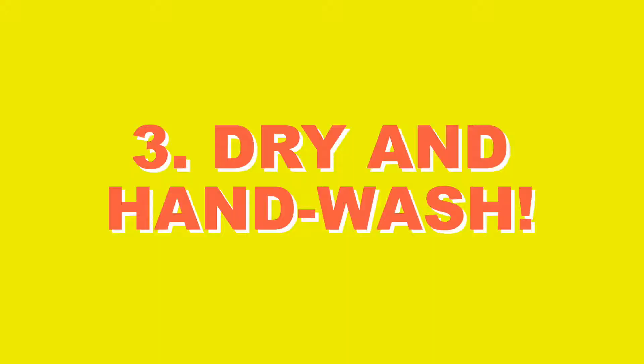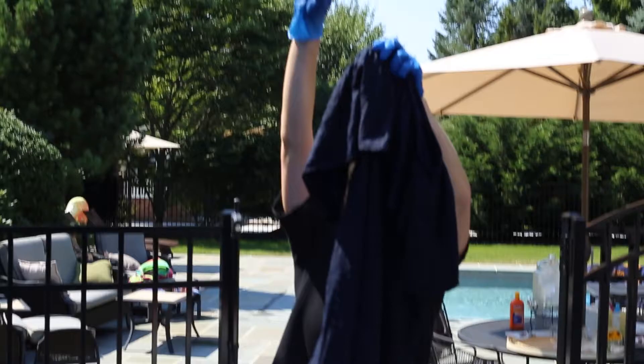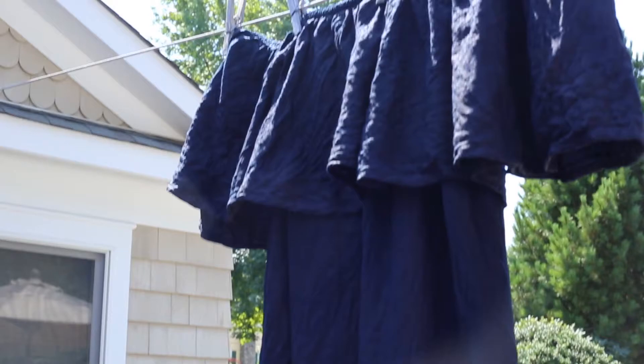All that's left to do is hang it up to dry and give it a nice hand wash. I like to do it in salt water to help keep the color from bleeding out. You may want to hand wash this from now on. And we did it!